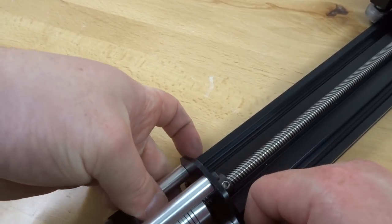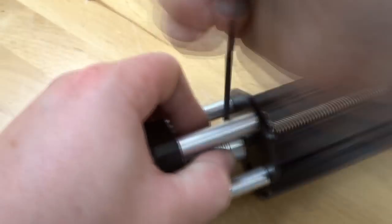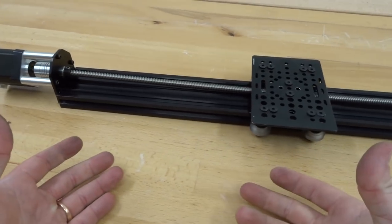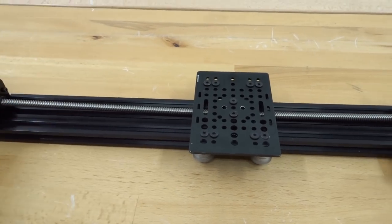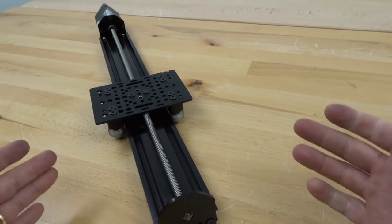Lastly, tighten down the flexible coupling to the lead screw by rotating and tightening it down. Our NEMA 17 lead screw actuator is complete — it's a small system but strong and accurate.